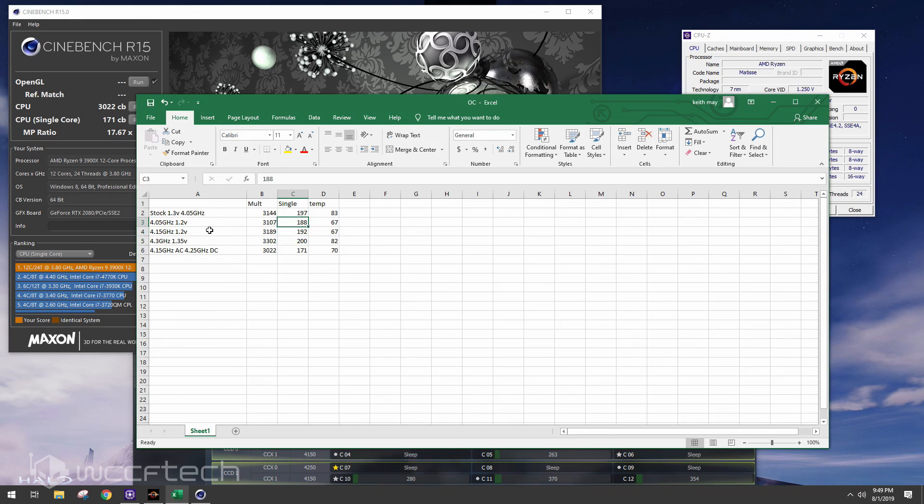As for why 4.3 GHz all-core beats stock on single core even though stock turbos to 4.6 GHz — that 4.6 boost on the 3900X is very momentary. Even though we hit it early in the video, it doesn't sustain. The 4.3 GHz overclock was completely sustained across all cores the entire time, never dropping frequency, and that's likely a big part of why it scored higher.